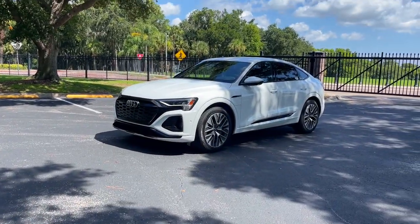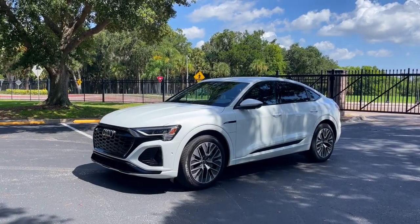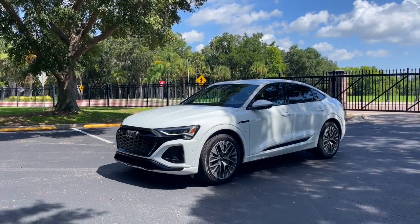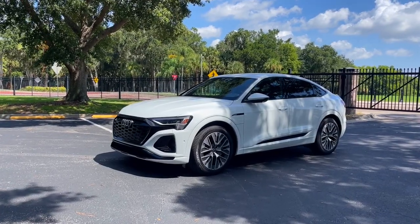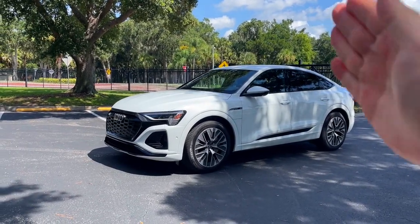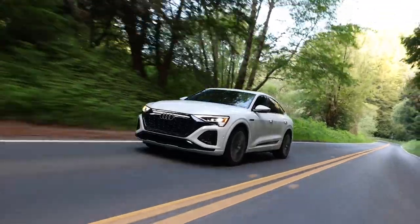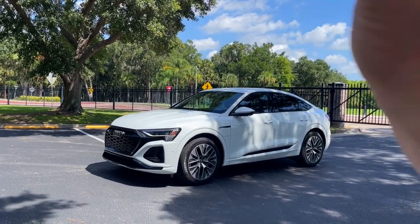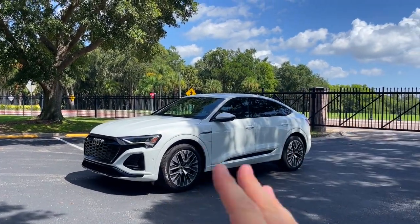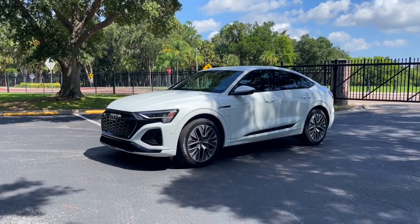Electric cars keep getting better each passing year, and this 2024 Audi Q8 e-tron is the proof. Audi was one of the first luxury automakers to market with an electric crossover called the e-tron, and now they've introduced a second generation. It's now called the Q8 e-tron so that it fits more tightly within the Audi model lineup, and it has some massive improvements that show that electric vehicles are just going to keep getting better and better as time goes on.